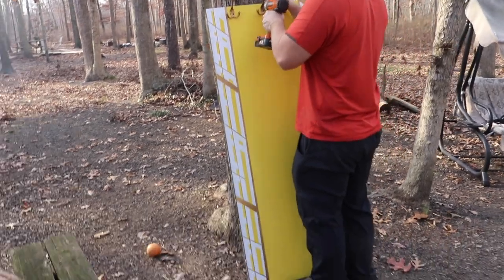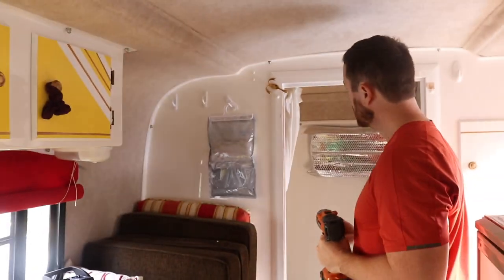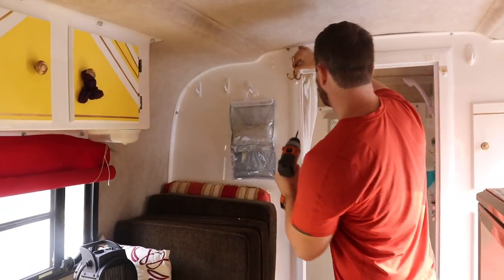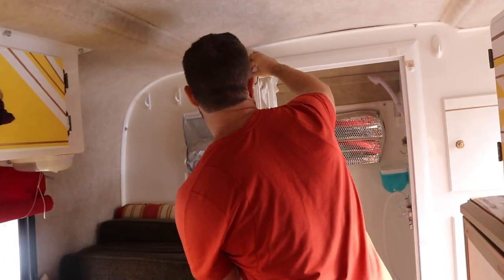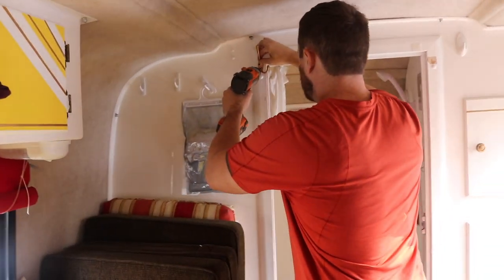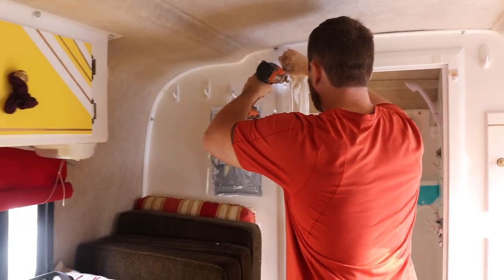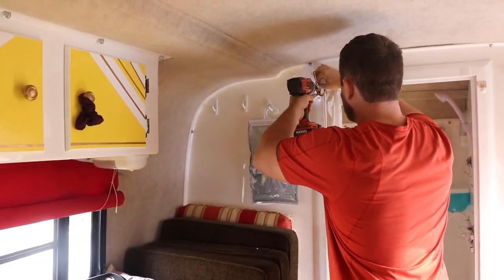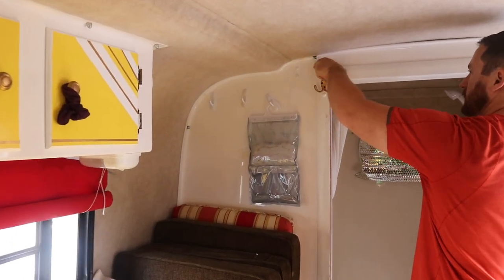The one thing I didn't want to lose were the hooks that are on the outside of the bathroom door, so we took them off the door and put them onto the door frame. That'll be nice especially on the other side because you can hang up your towel and then just grab it when you get out of the shower. We got rid of the door that's always in the way but we got to keep the storage, so I think this was a good solution that will make it more comfortable moving around in the Scamp.